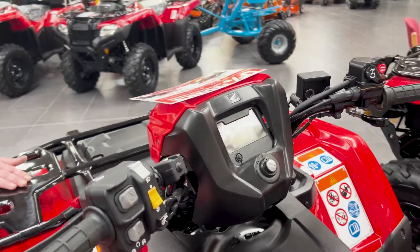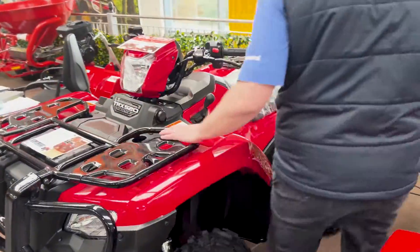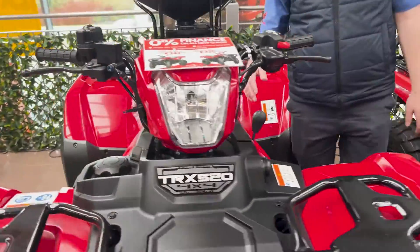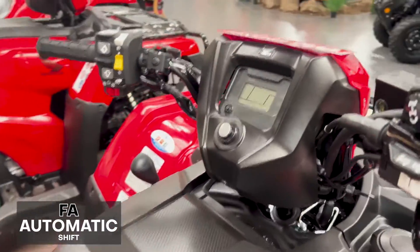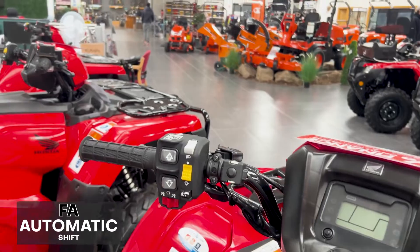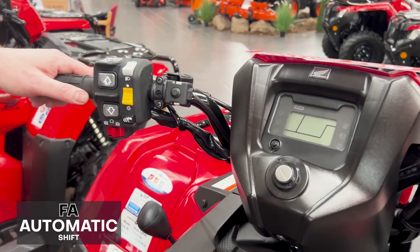Now I'm going to bring you over to what would be your top spec gear system on the 520s, which is your 520 FA6. People do sometimes mistake electric shift — which is the previous bike — as an automatic bike, but this here is your fully automatic bike.